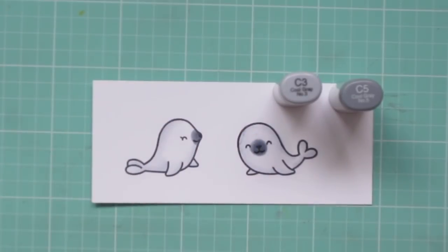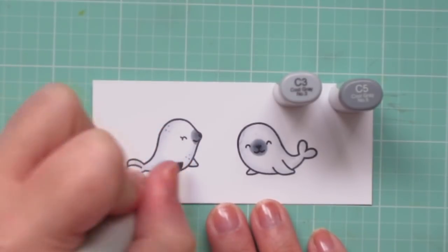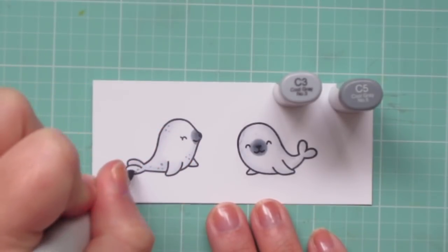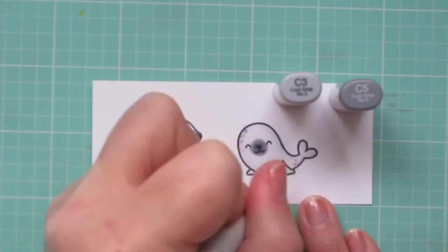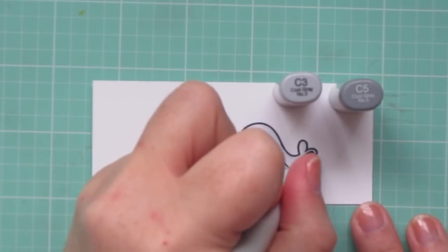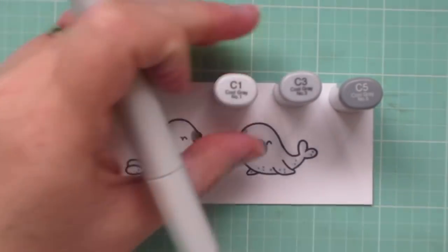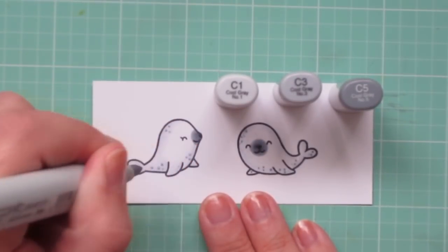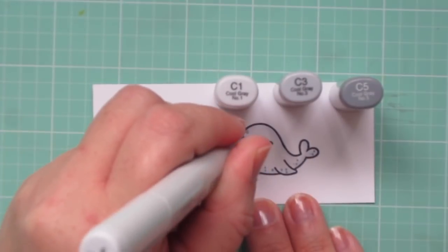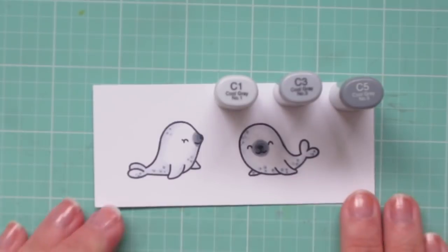I've mentioned this in a previous video a few years ago, but these seals remind me of one of my favorite books as a child. It was called Trapper, and it was by Serendipity. They had all kinds of really great books about horses and unicorns and bunnies and seals, and being an animal lover, I just adored those books. Now I'm adding in a few little flecks and freckles with the C3, and then softening those with the C1, just to give them a little extra personality.